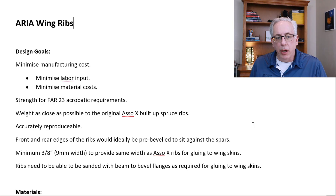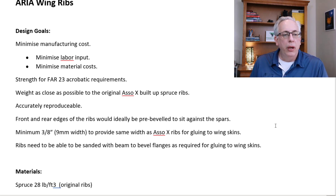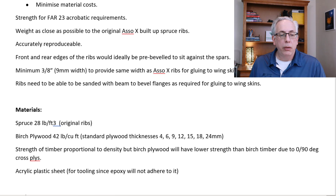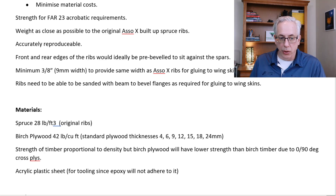We're going to dig into the Aria wing ribs now. The design goals — and there's a lot in this report from our designer — were to minimize labor input, minimize material costs, create a strong FAR 23 aerobatic level wing, have the weight as close as possible to the original design, make it accurately reproducible, and have front and rear edges beveled. We also want to use the same cap strip width on top where the skins are glued on.